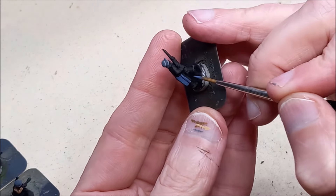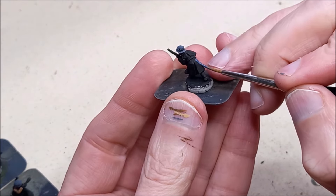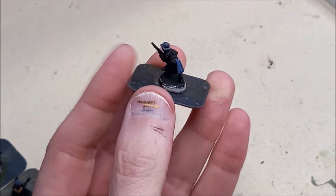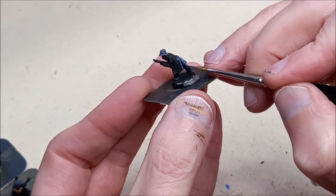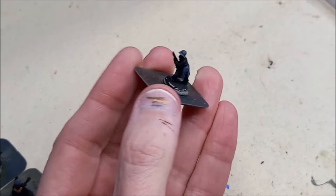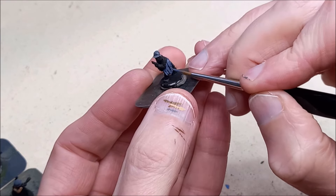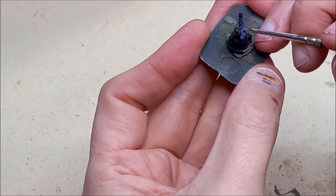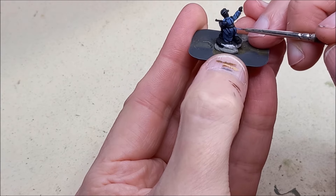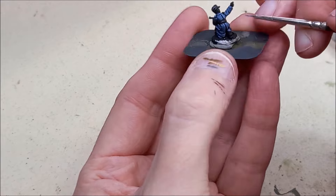Now for a bit of blue - I'm going to be using Luftwaffe Uniform. This is a natural colour for coats and maybe a few trousers, but it could also represent actual Luftwaffe uniforms allocated to them, since they were taking stock from everywhere and anywhere. It's a nice complementary colour. As a highlight I'm going to be using Azul, which is a very light blue, so be careful how much you put on so it doesn't look too stark.